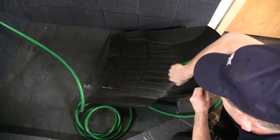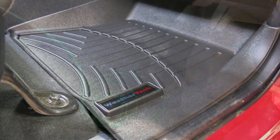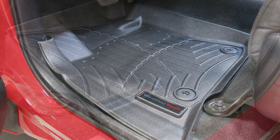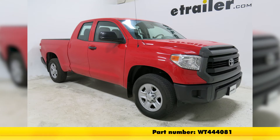These mats can easily be cleaned. You can simply wipe them off with a wet towel or hose them off. Once materials become trapped in the reservoir, they are easily removed from the WeatherTech floor liner over the door sill. That completes our install of the WeatherTech front auto floor mats in black, part number WT444081, on our 2015 Toyota Tundra Quad Cab.